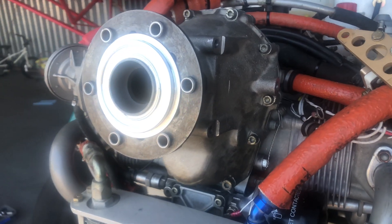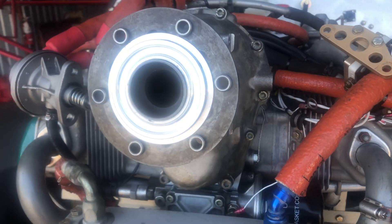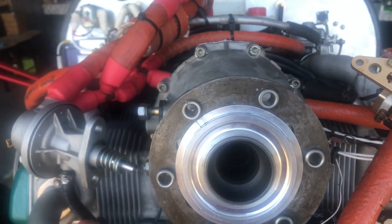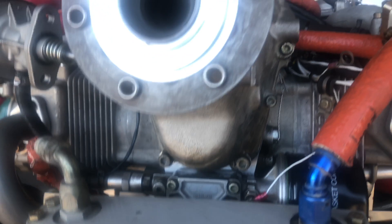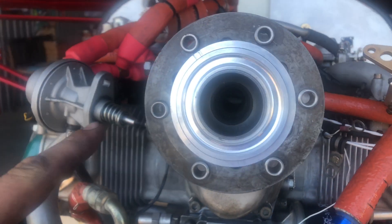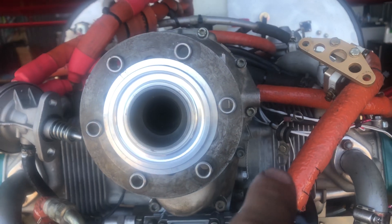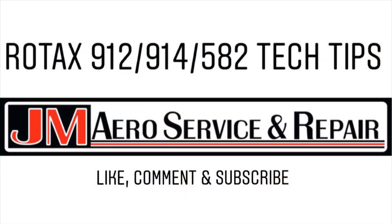We have our gearbox back on. We installed the eight M6 bolts all the way around and the two lower M8 bolts. As far as torques go, these are not actually in the section of the maintenance manual that discusses removing the gearbox — you have to go to the section with generic torques for these fasteners. The M6s are 90 inch-pounds and the M8s are 17.7 foot-pounds. When torquing, run everything down lightly seated first, then start with the M6 bolts in a star pattern, finish with the M8 bolts, then do a final torque on the M8s followed by a final torque on the M6s, just to make sure everything is seated properly.